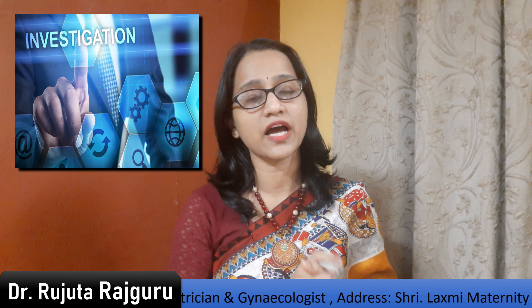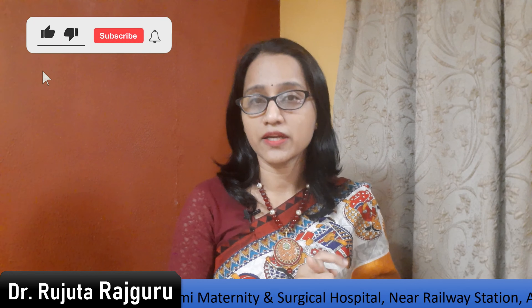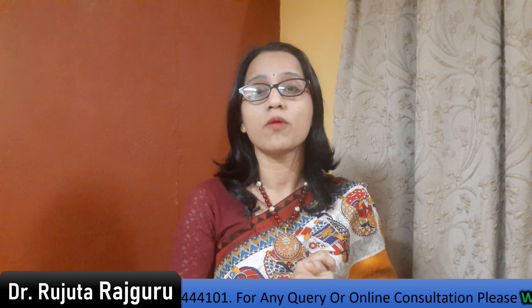In today's video, I am going to tell you about the conditions when the Copper T thread is not visible, which conditions apply, and what you need to do if the thread is not visible. Your doctor will advise you to do an investigation. And if the Copper T thread is not visible, then we can also remove the Copper T.